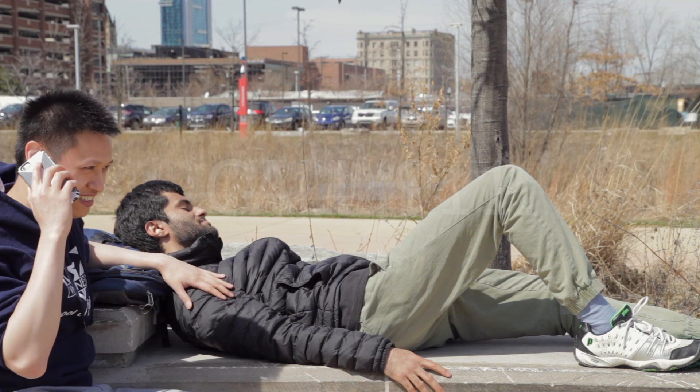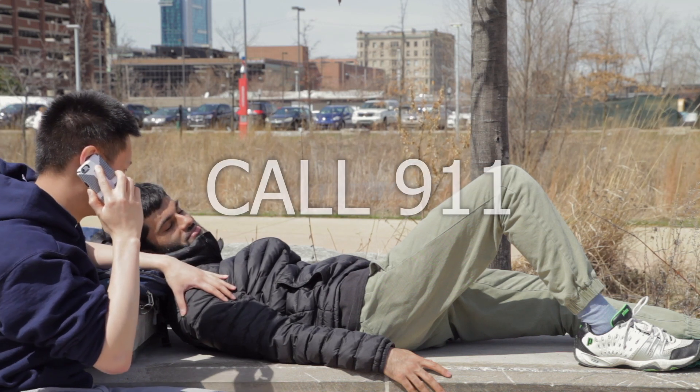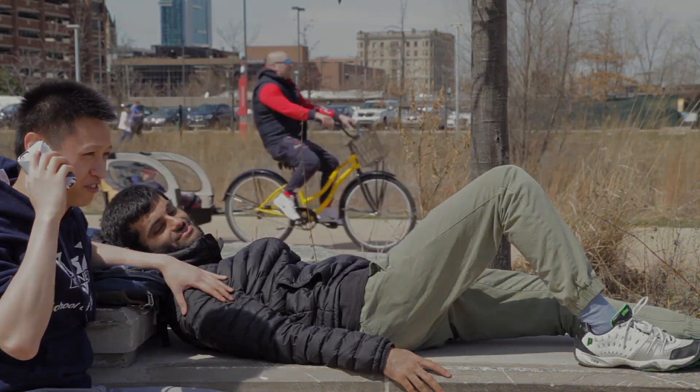Hello, 911? Yes, my friend is having an allergic reaction. We're at the Detroit waterfront.